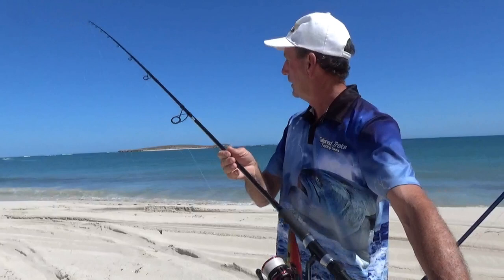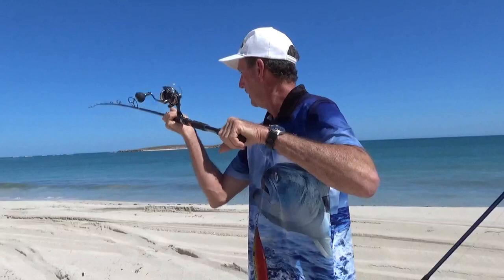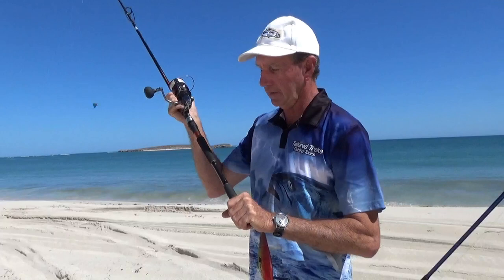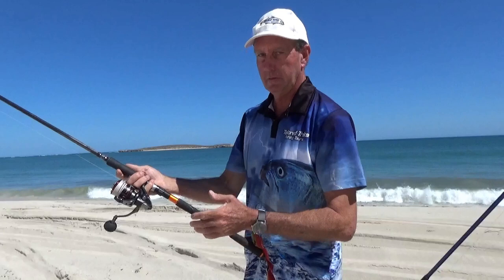The first thing to get right is distance from your rod tip. You need to get a smooth parabolic curve as you go through it — nice and smooth. If you drop the sinker or lure on the ground and just ping it up like that, it's going to be an open cast. You want to almost swing it out, around, and over to do a long cast.